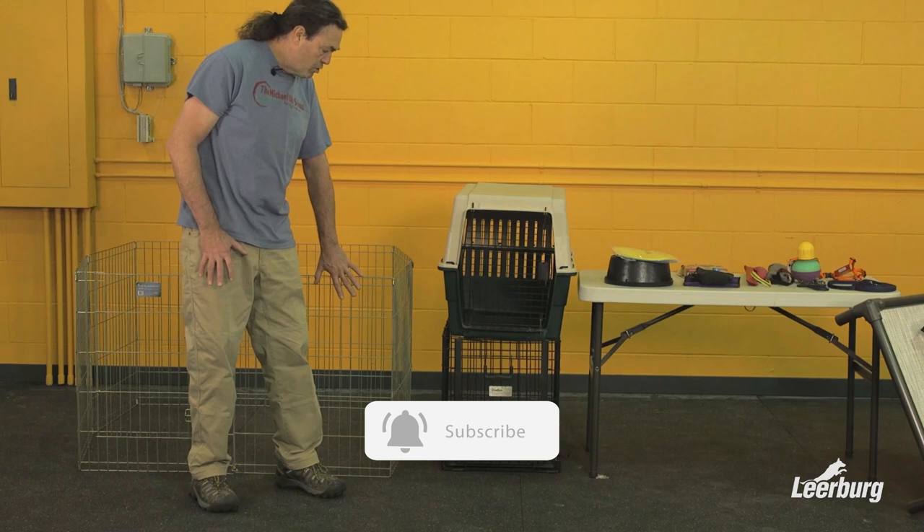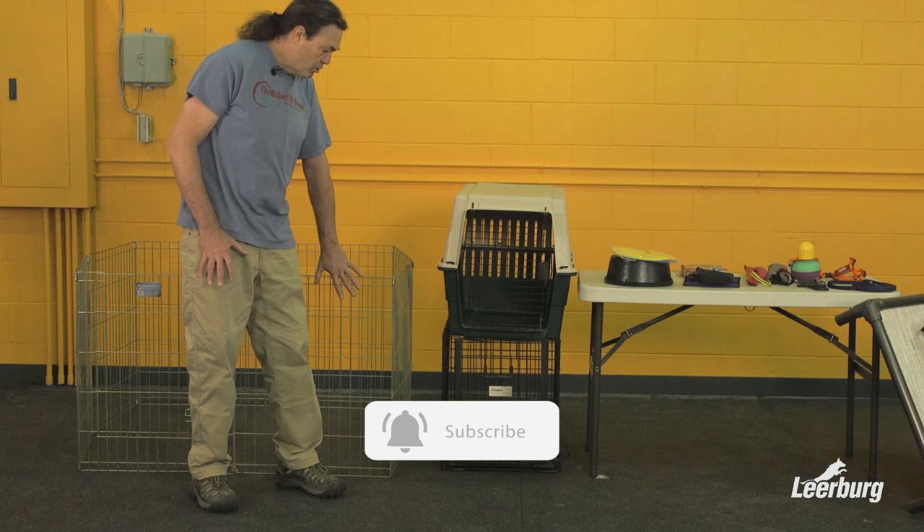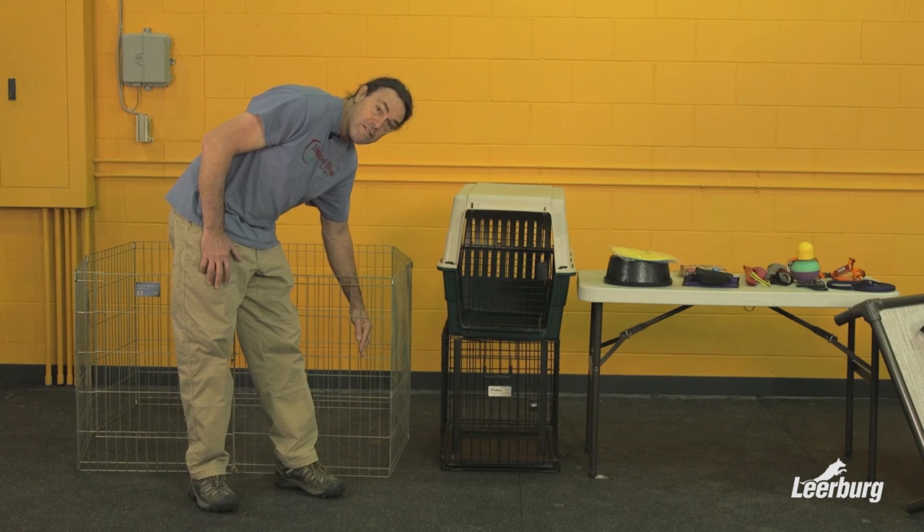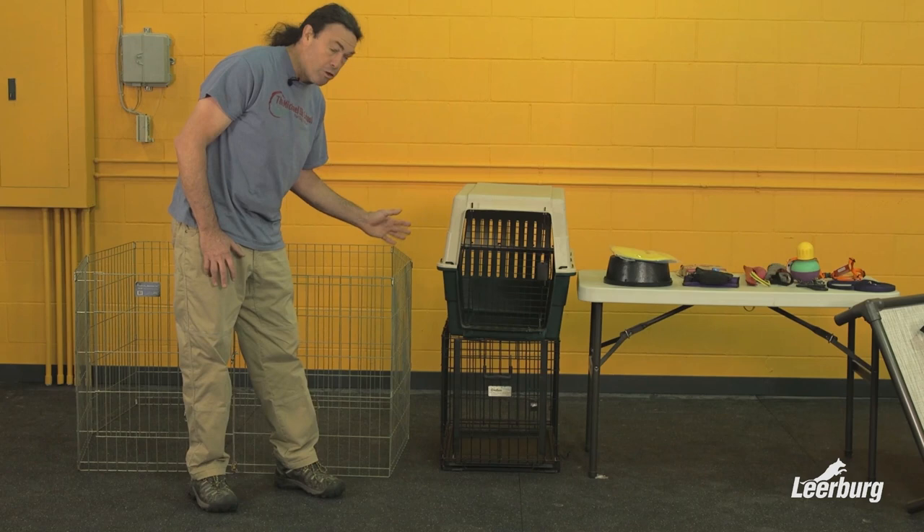One caveat I'll mention — with any of the wire crates and wire X-Pens, you have to watch the dogs initially when you put them in there, because puppies tend to chew on the sides. They can stick their mouth through and get caught in the wire. So watch your dogs initially when they're in any wire crates with vertical bars or X-Pens.